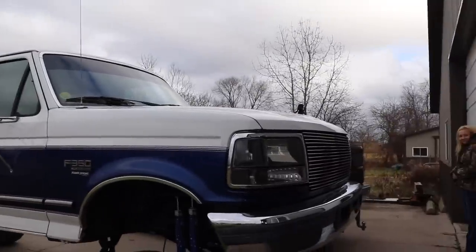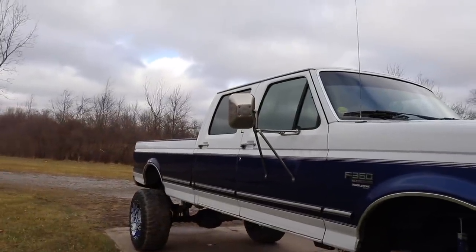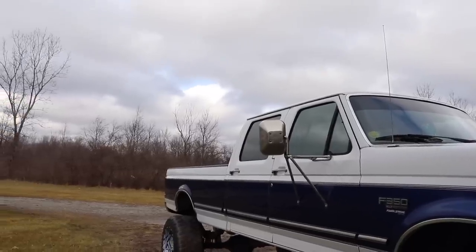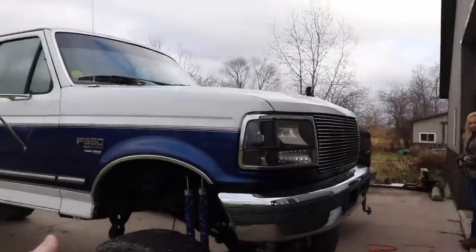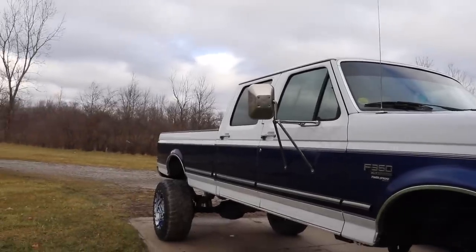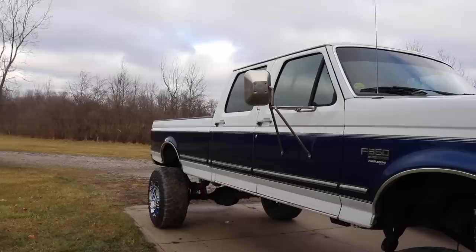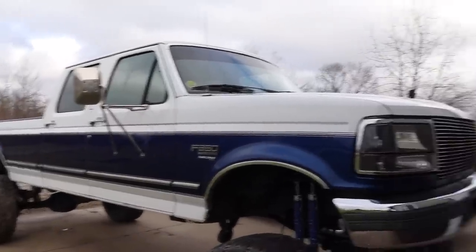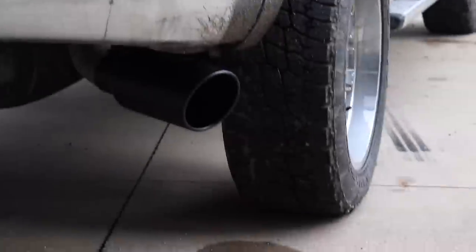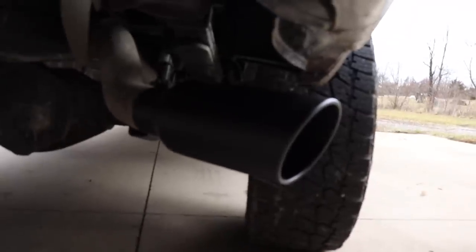I pick one random person from those who bought merch and give them a truck — that's the only difference between me and other channels. Maybe you need the money, maybe you don't like this truck, but it's worth around $15,000 to $18,000 depending on who you sell it to, especially once it's done. Anyway, we're going to leave this truck running, get the exhaust tip put on the Longhorn, and get back down the road.